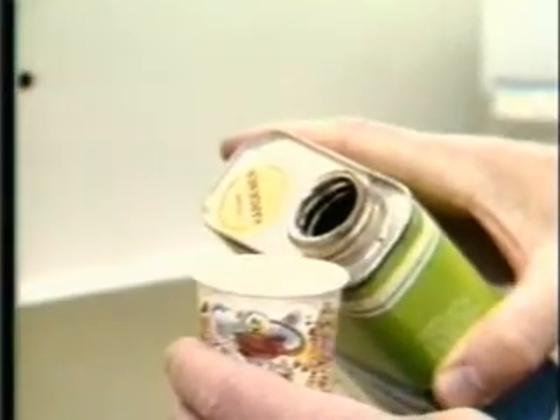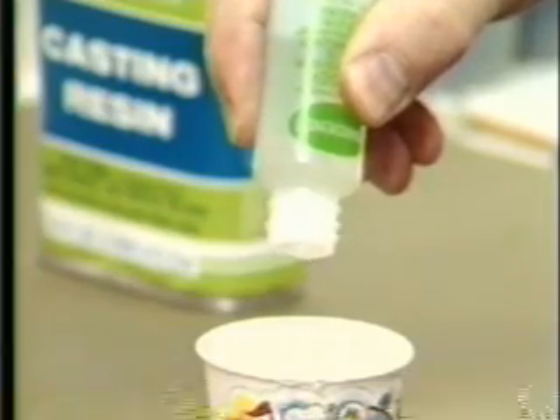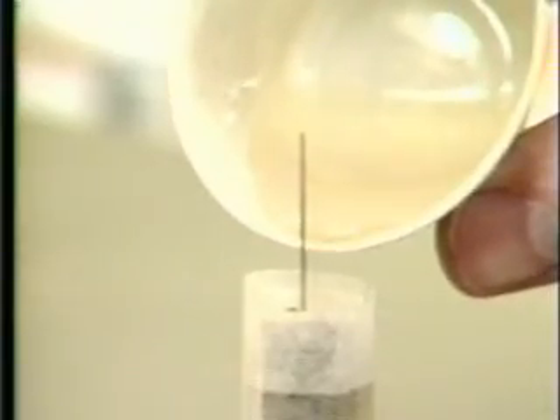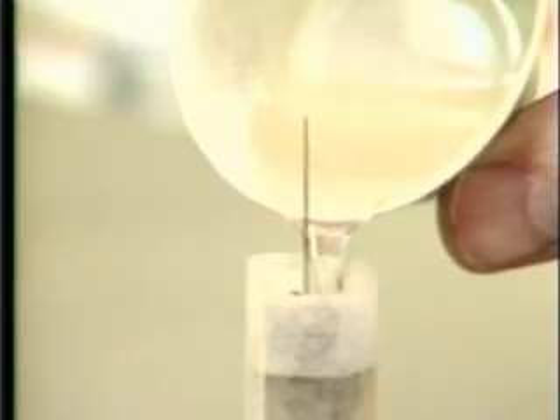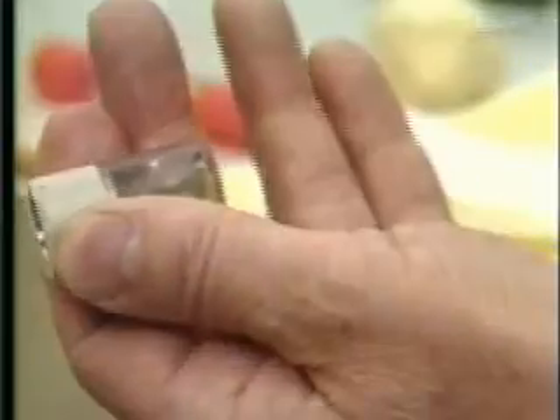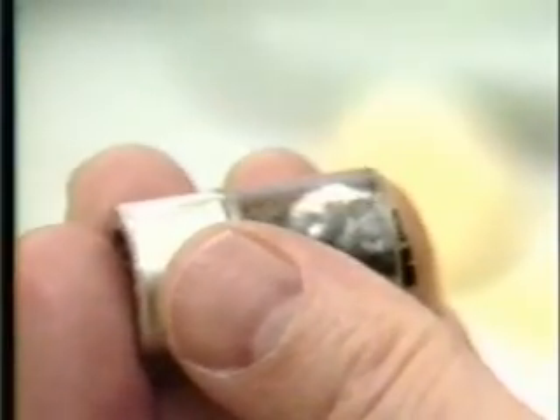Now mix the casting resin with catalyst according to directions on the container. If stirring creates bubbles, let them rise and disappear before pouring the mold. As the resin cures, it will first gel. When it is firm enough to hold its shape, remove the needle, the tape, and the specimen. Also remove excess resin, especially around the aluminum base.